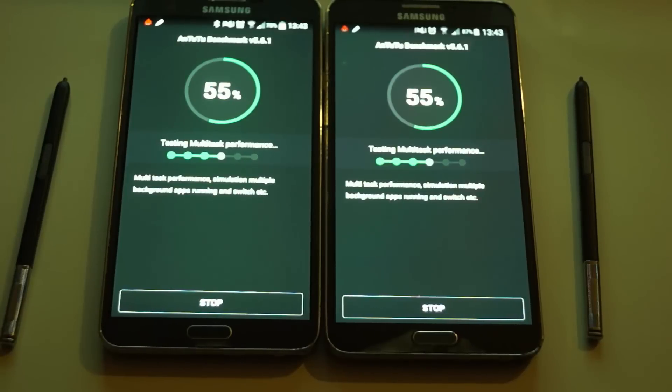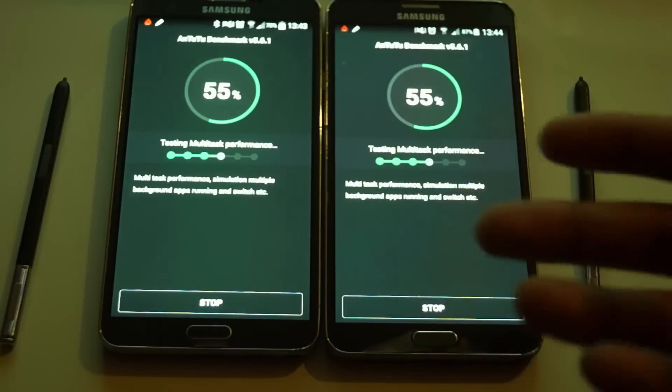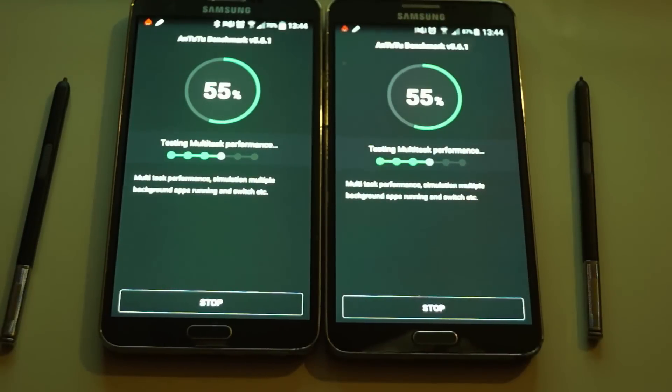Now it's testing multitasking performance. As we know, multitasking performance should be good on both because the Note 3 is made for multitasking. Let's wait and see what the results come out as.